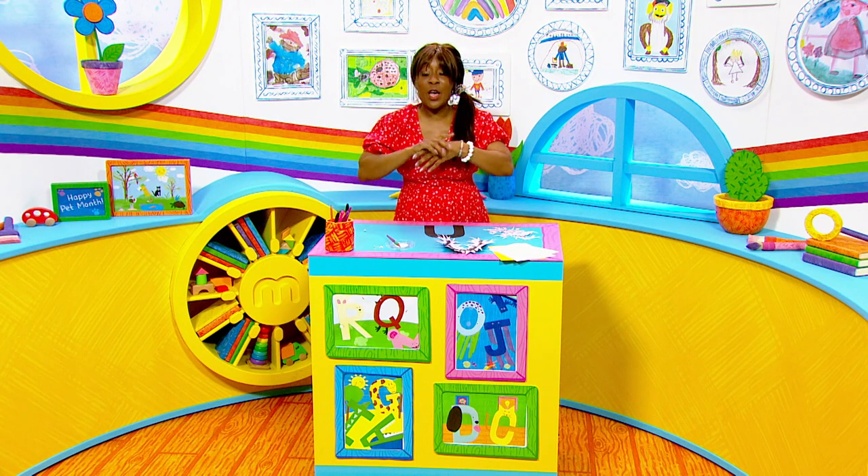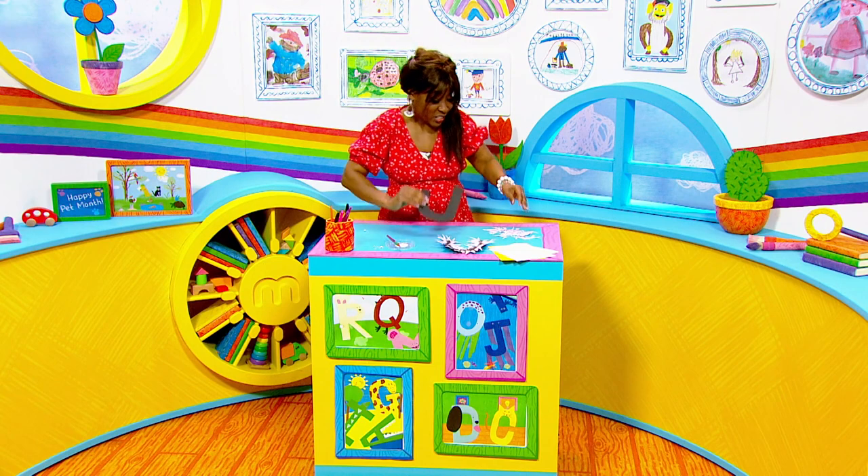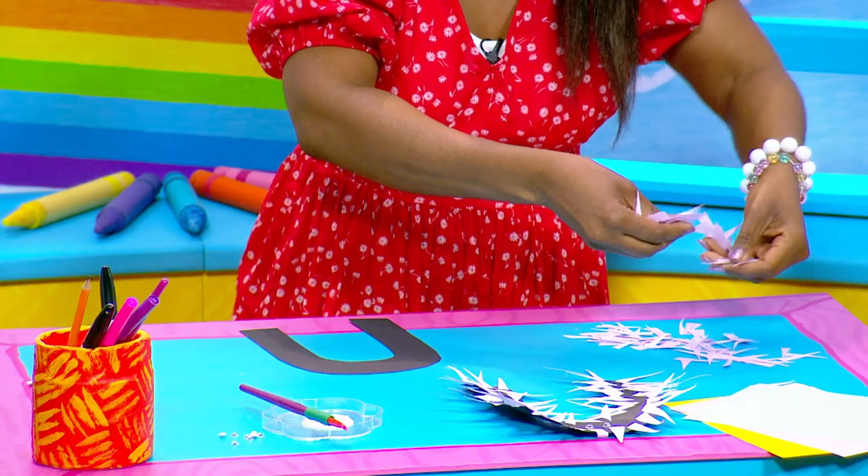Okay, so let's get cracking. The first thing you'll need to do is cut out the shape of a letter U, and then after that you'll need to cut out loads of little triangles because this will make up the spiky body.